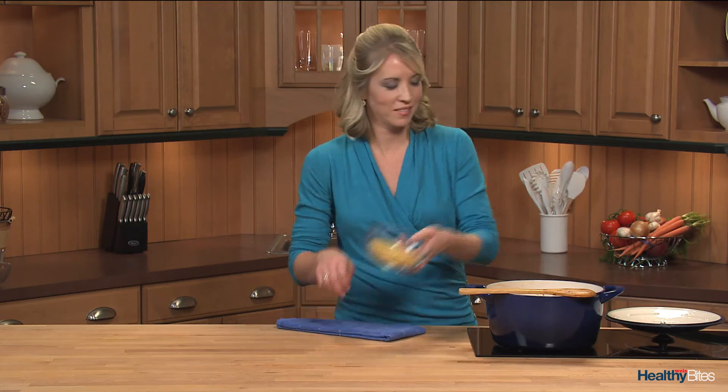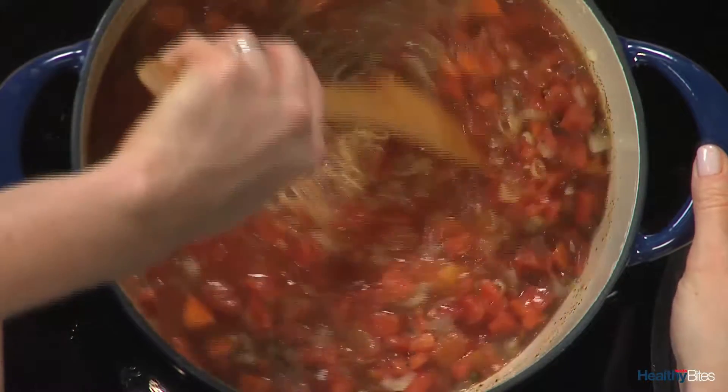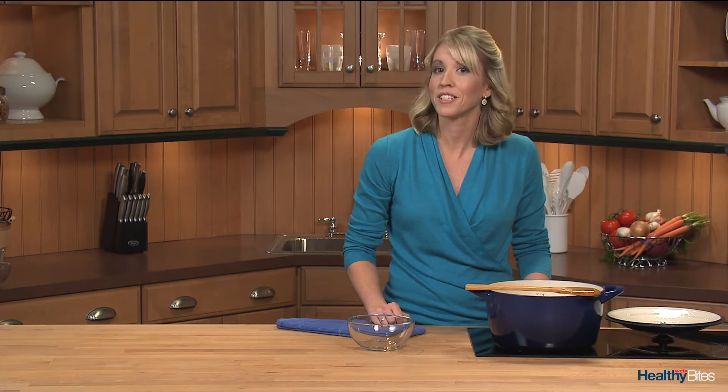And bring it all to a boil. Then I'll add the pasta, give it a stir, and lower the heat. I'll let the soup simmer for about 15 to 20 minutes until it's cooked through.